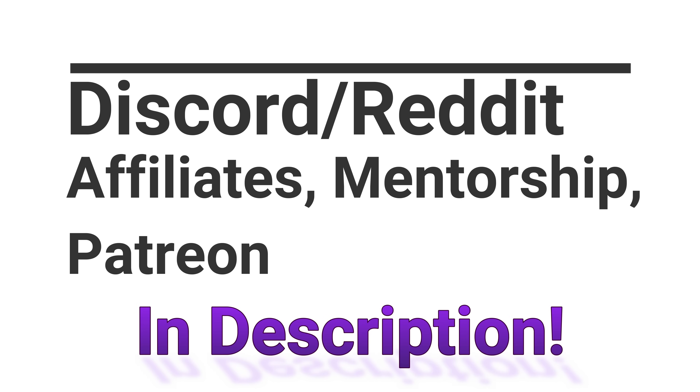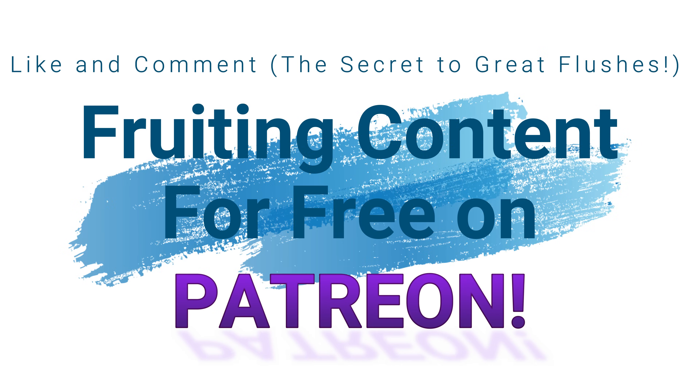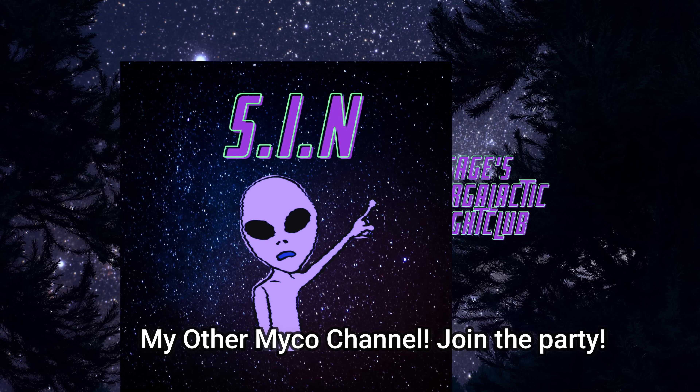What is up everybody? This is Michael Filesage checking in here today. I hope you guys are doing well.